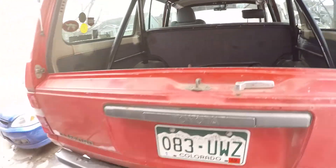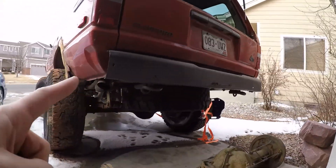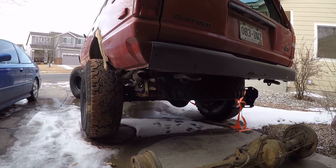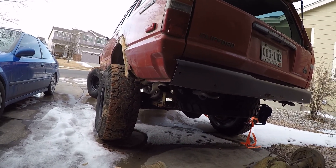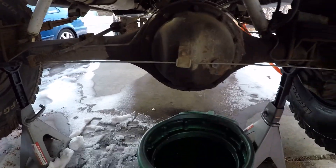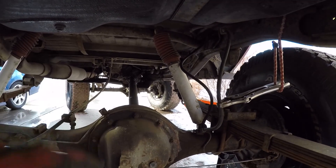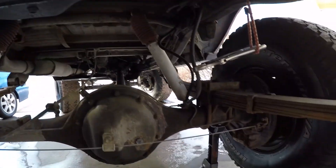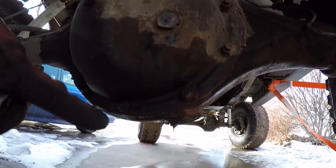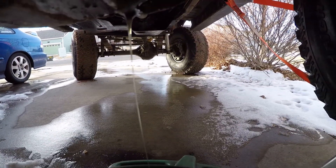I'm going to get these all organized, drop the spare, throw it in the back to get it out of my way. Get the back end of this truck off the ground and go ahead and start pulling things apart and see how it looks. Got it up on a couple jack stands. I've got a block in front of that front wheel so it doesn't run away without me. Went ahead and drained the fluid out. Hard to kind of see there, but the fluid actually doesn't look too bad — the stuff coming out you can see pretty clear.